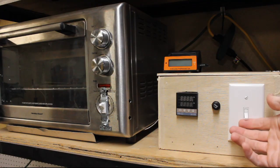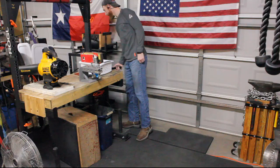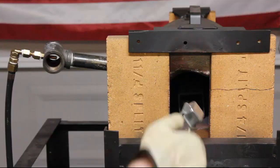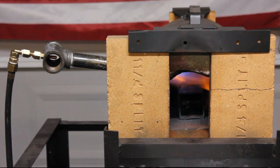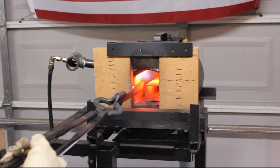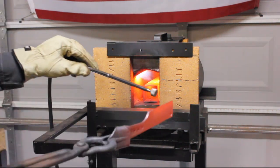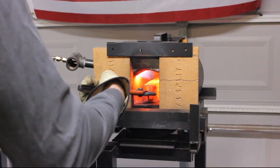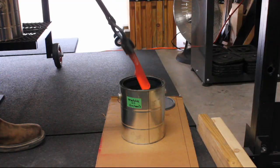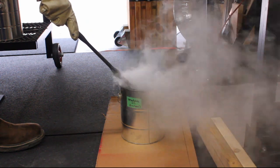I turn on my tempering oven so it's warming up while the forge starts warming up, so I'll be ready to temper right when I'm done quenching. I use my 3/4 inch tiny venturi burner to heat treat this knife. This has given me a lot more control than the forced air burner I was using — the forced air burner is great for forging, but it was getting my forge too hot. I find I have a lot more control with the smaller burner.